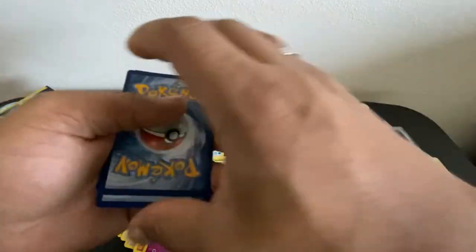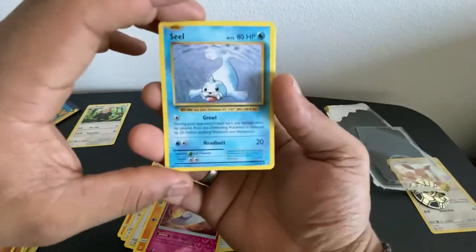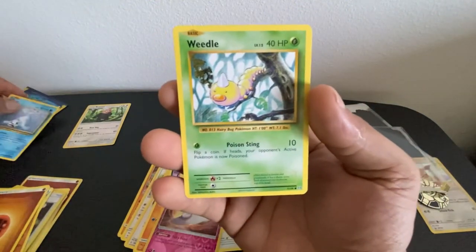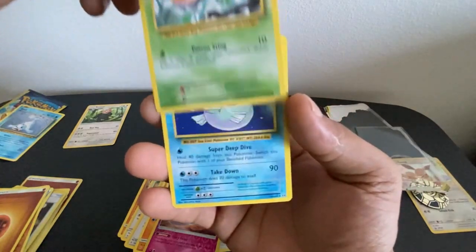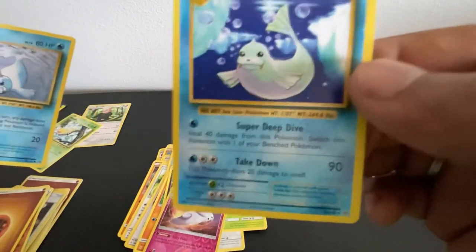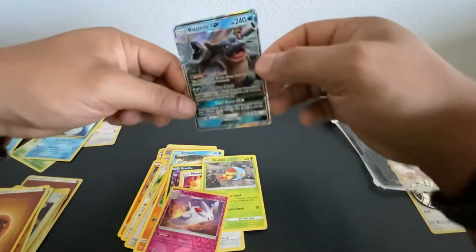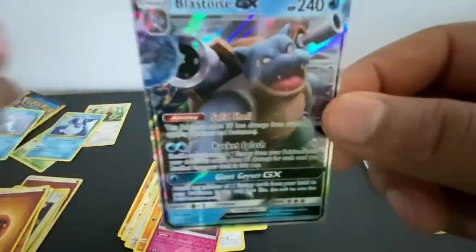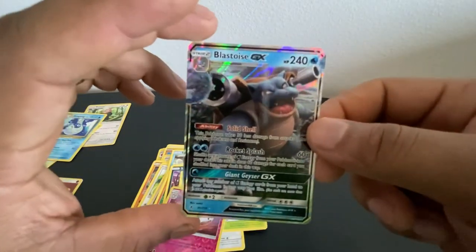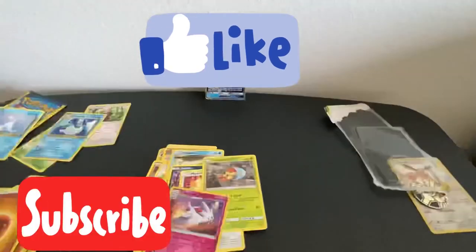Alright y'all, here we go. I can't do a card trick — upside down, my bad. We got Seel, and we got a Weedle. For the last card, we got a Dugong — non-holographic, still a rare though. I don't think I have a Dugong yet. But for the main event y'all — the Blastoise GX full art has been pulled! I'm definitely adding that to the collection. I got another one of these booster packs coming next week, so if you want to stay tuned, make sure to hit that subscribe and like button to show your support.